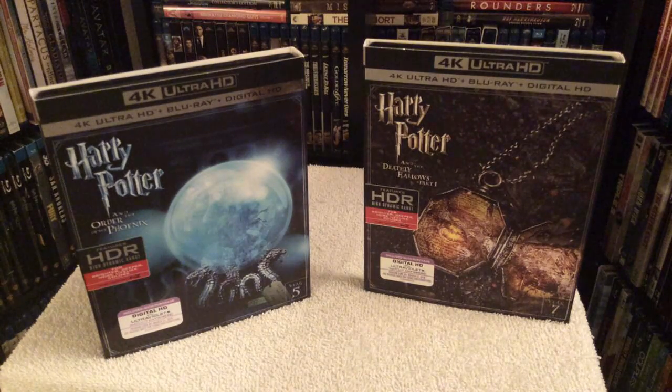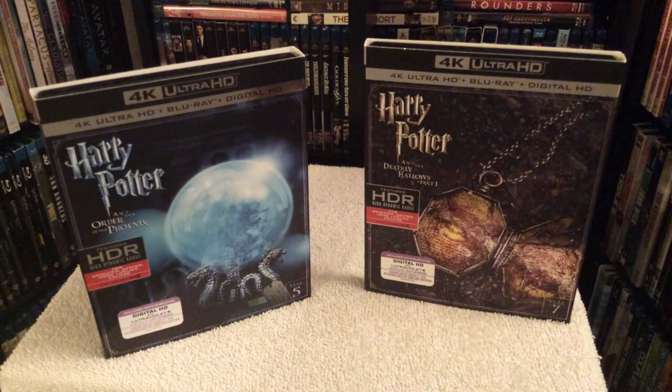If you're a Harry Potter fan, yes, of course — definitely worth checking these films out in 4K. These are the best versions you could see these movies in. Is it significantly better over the regular Blu-ray? Of course it is. But is it perfect? It's not, but it's very, very close.